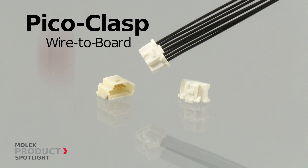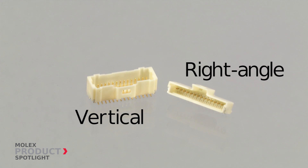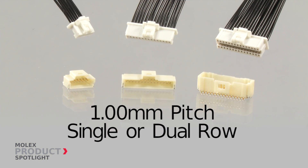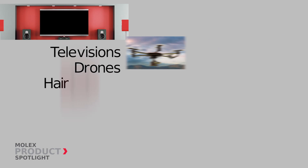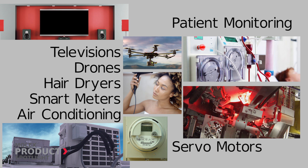The PicoClasp wire-to-board connectors from Molex. These connectors are available in vertical and right-angle, 1 millimeter pitch, and single and dual row. The PicoClasp connectors are ideal for various consumer applications as well as applications in the medical and industrial markets.